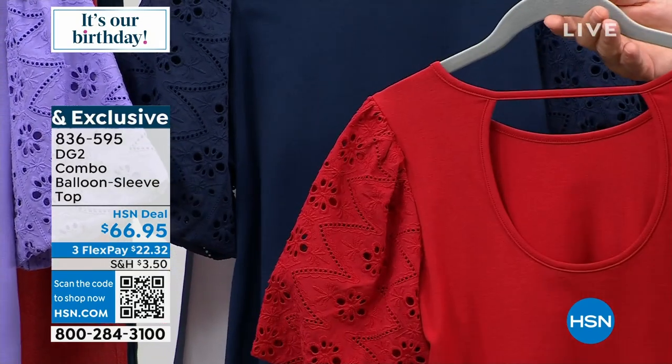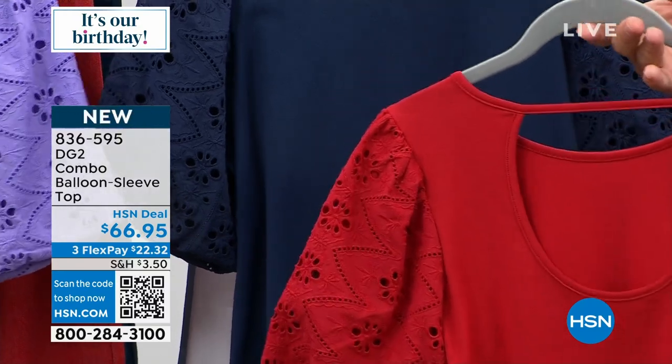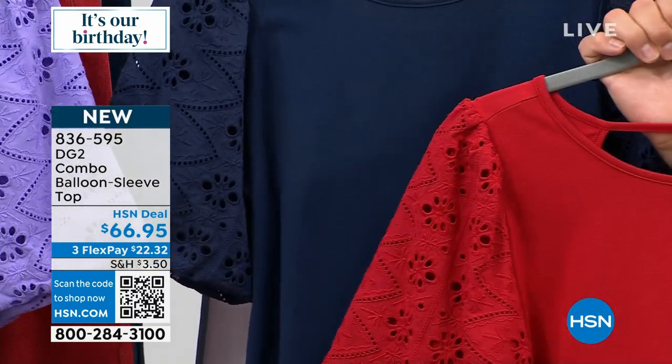I love the generous keyhole in the back — that's a big, dramatic keyhole. The body is a beautiful, stretchy, soft fabric.